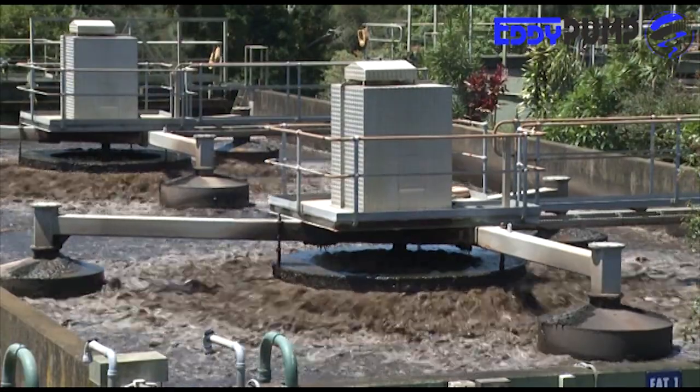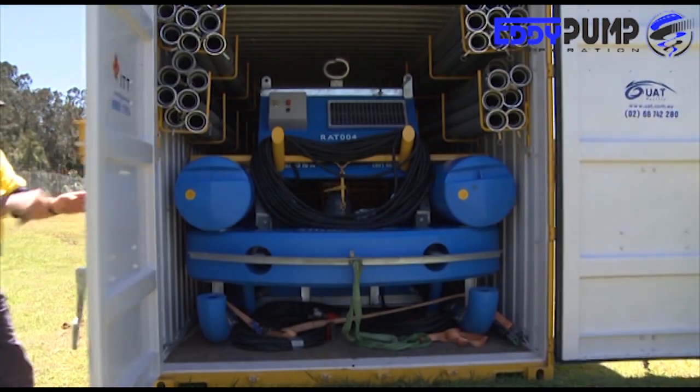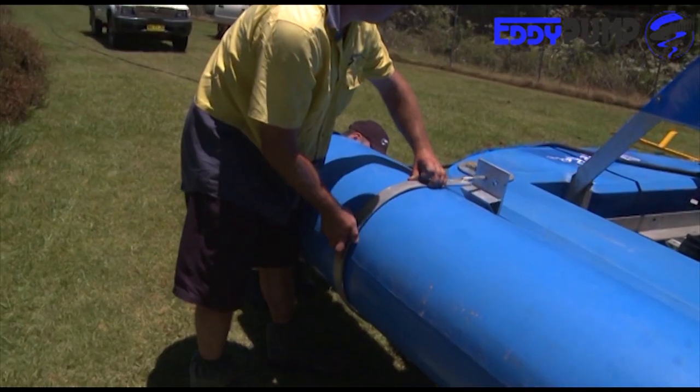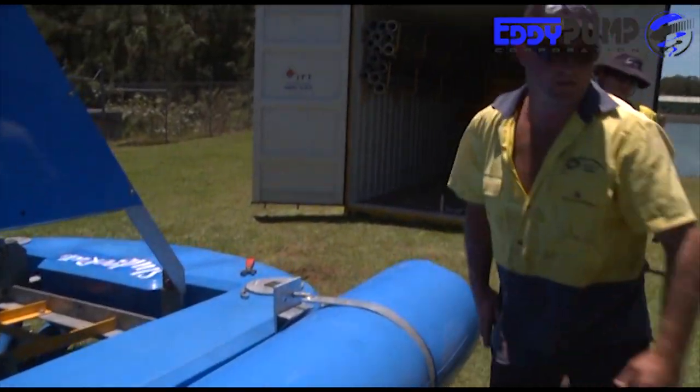This system is conveniently transported within a small storage container for easy job access and relocation. With a crew of one to two people, the unit is ready to deploy effortlessly within a few hours.